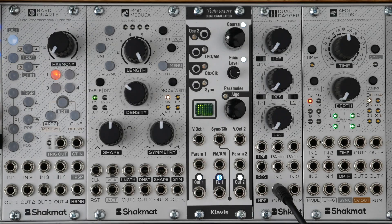The Mod Medusa could be described as a Euclidean LFO. So what's different from a classic Euclidean sequencer? With a Euclidean sequencer, you create rhythmic patterns according to a length and a density of pulses. With our Euclidean LFO, we are not creating pulses, but waveform cycles with the timing adjusted between the pulses a classic Euclidean sequencer would produce.